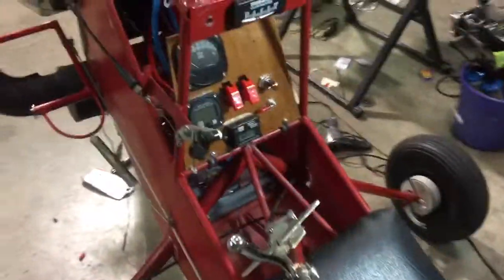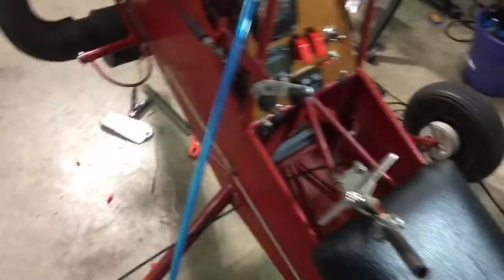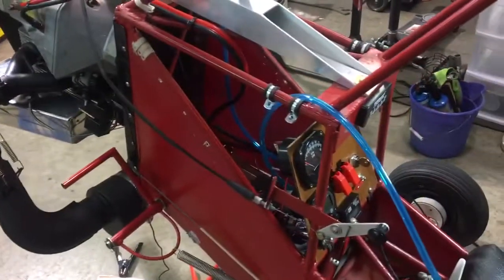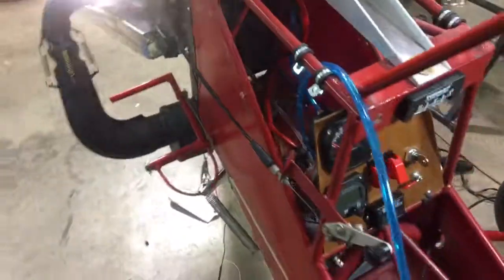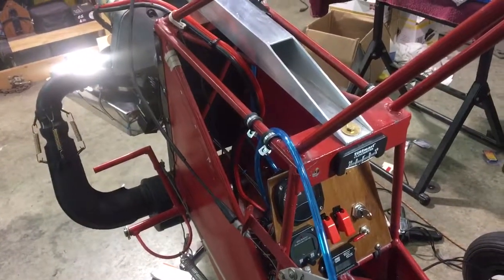So other than that, looking good. I'll be able to run the fuel line to a gas can on the ground. As soon as the prop blades come in, it should be ready to go — or at least ready to run it and start adjusting jets and props and stuff. So thank you for watching.